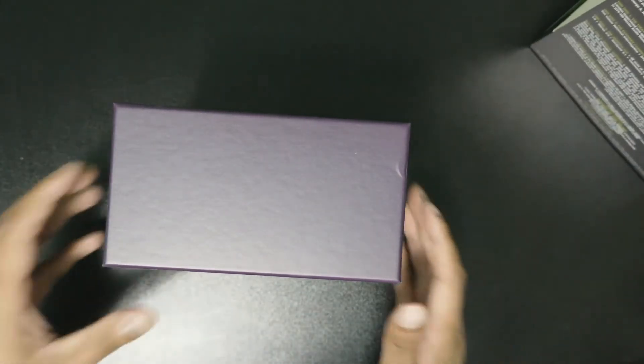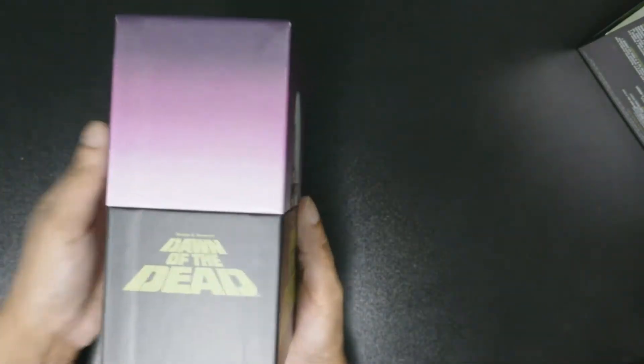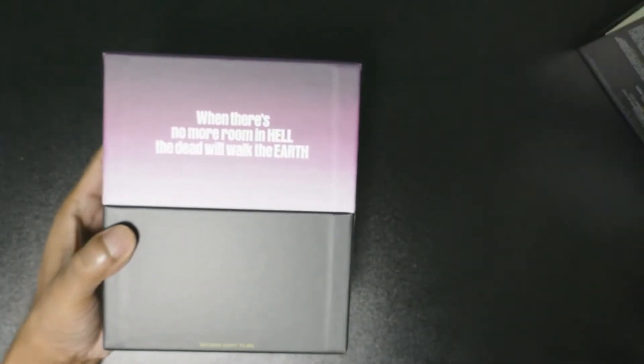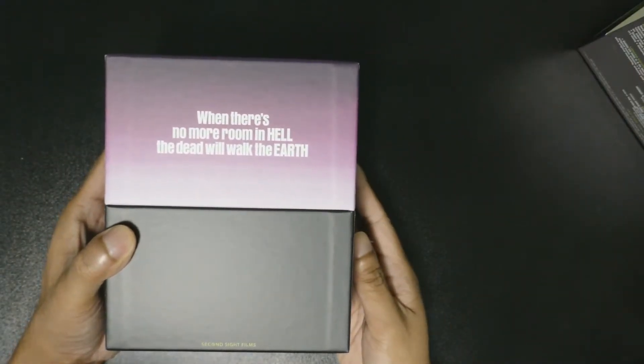I just want to unbox this. It has four discs. Here's the actual box itself - it's pretty nice. That's the famous quote too, that's awesome: 'When there's no more room in hell, the dead will walk the earth.'